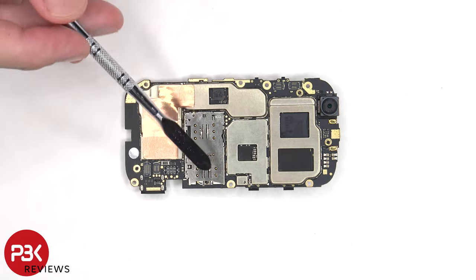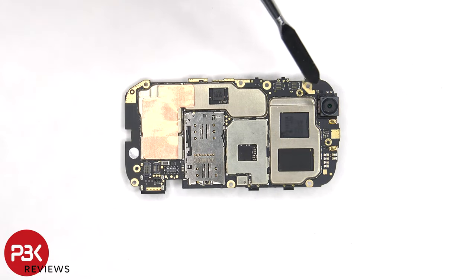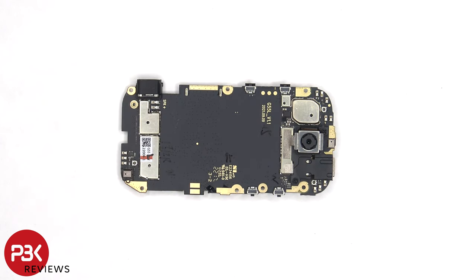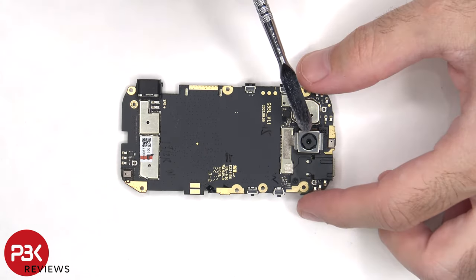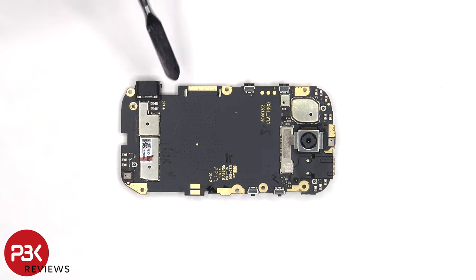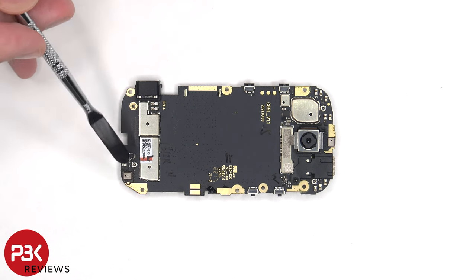The SIM card and memory card reader is located here, and the 8 megapixel front facing camera is located on top. Here's a better look at the processor and RAM. Looking at the other side we can see the 16 megapixel primary camera. This camera does not have OIS or optical image stabilization. The USB-C charger port is located on the bottom corner and soldered to the board, and the microphone is located on the other corner.